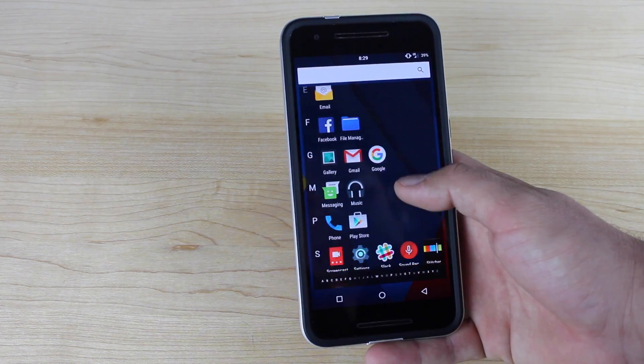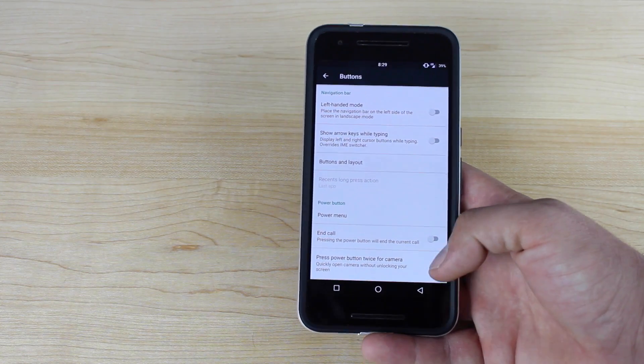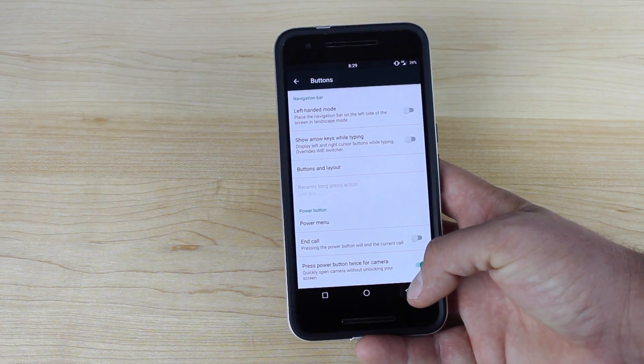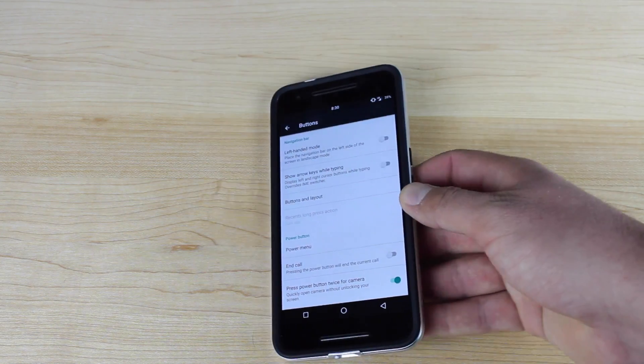If we go into Settings and then into Buttons, you have the ability to change your nav bar, which is pretty awesome. I'm used to Galaxy devices, so for me the back button's on the right and the Recents button is on the left. This is just easier to reach the buttons in this fashion, in my opinion.